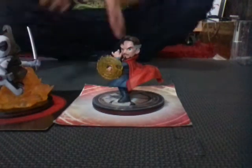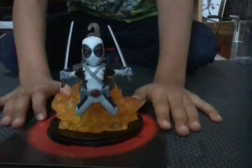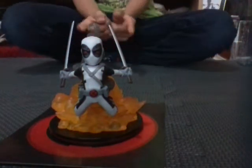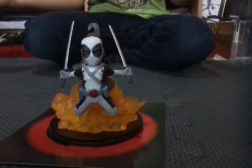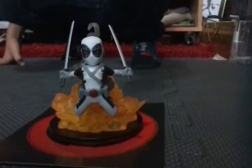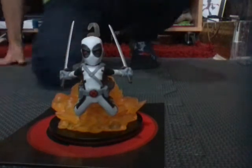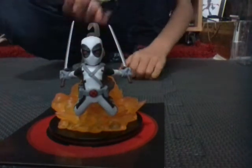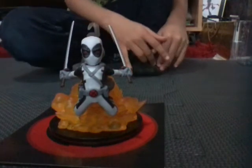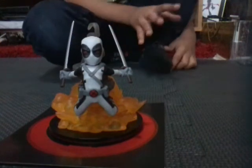That is the review for the Deadpool figures. I hope you subscribe to my channel, hit the bell if you want notifications whenever I upload, and thumbs up — let's get like four thumbs up. I don't have that many yet but I think my high score may be higher.